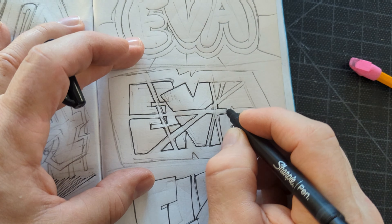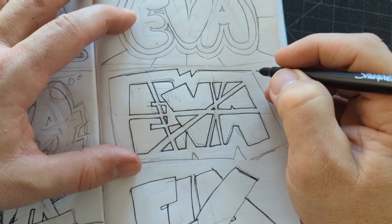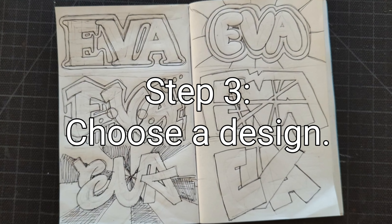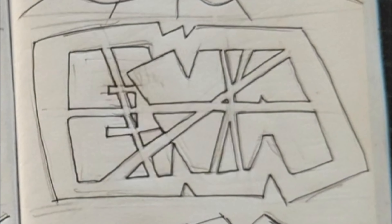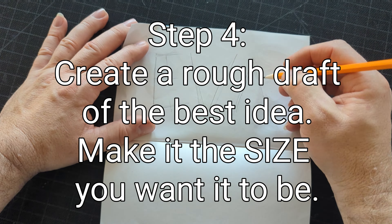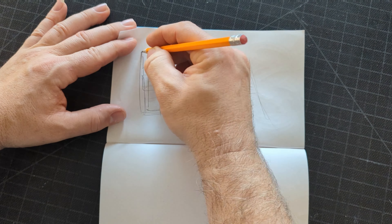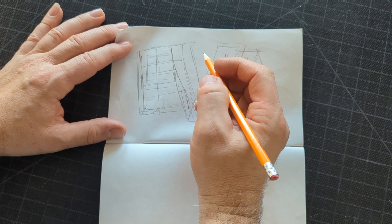Once I had all of these sketched out, I went back with Sharpie pen so I could kind of clean them up and really see what I had drawn. This is not 100% necessary — it's the idea that I need. But I went ahead and did this so I could see it better. When I got through tracing them all, I chose the design that I liked the best. I also like the drips on it, so I'm going to incorporate some drips.